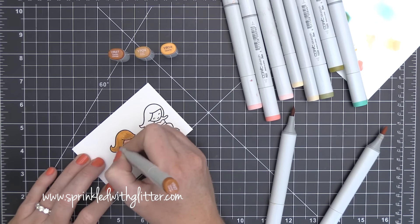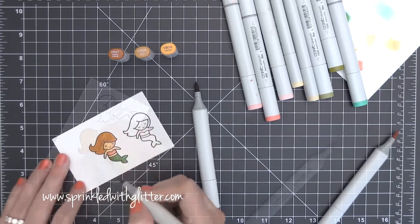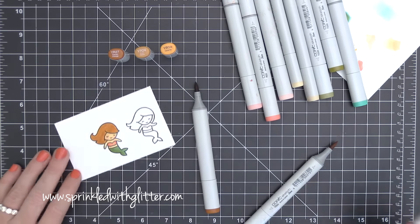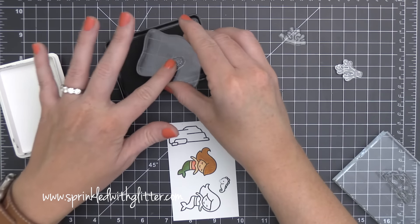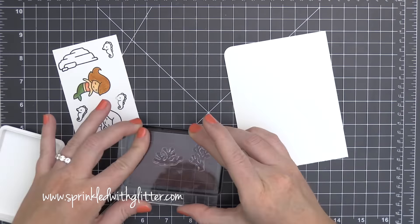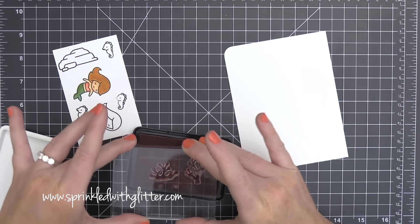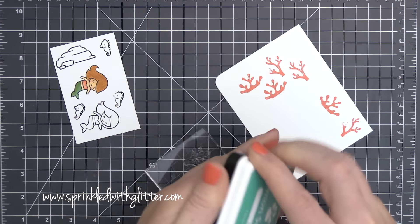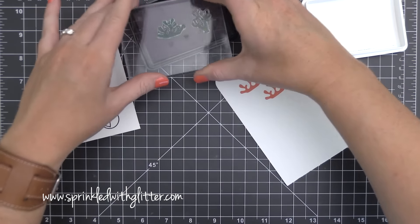I'll have a list of all the Copic markers over at my blog. For the hair, I decided to do kind of a reddish tone, so I'm starting out with a base of YR14, then I went in with YR24 as my midtone, and then finished up with YR27. I kind of went back and forth between those colors blending them out. In the pictures the darkest color flicks look like they're really standing out, but in real life they're not standing out that much.